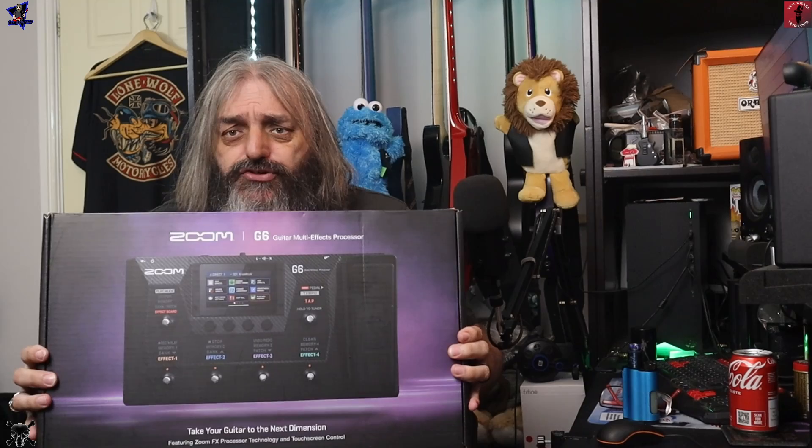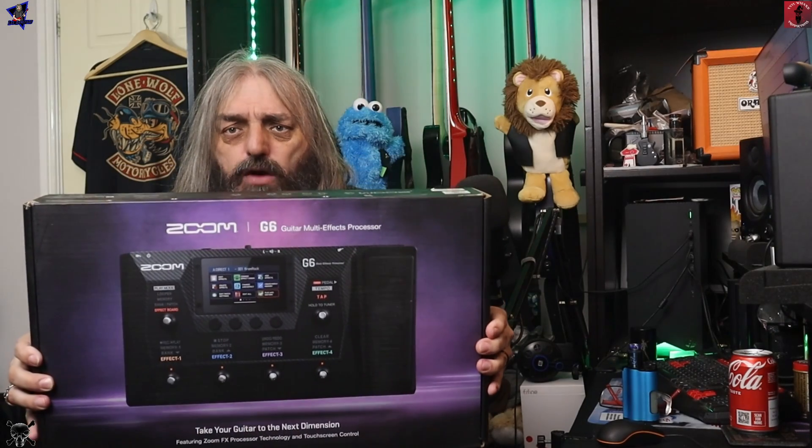Hi folks and welcome to the channel. In today's video it's going to be sort of unboxing first impressions of the Zoom G6, so let's check this out.